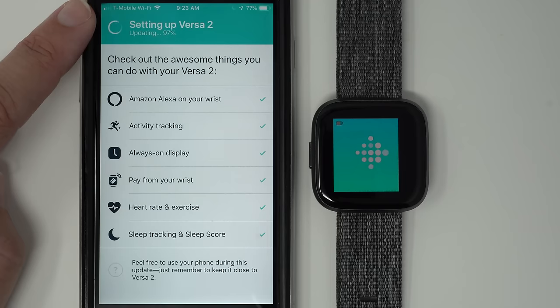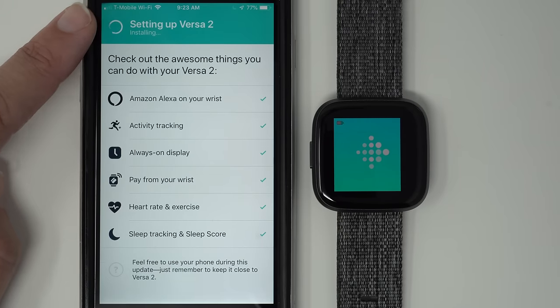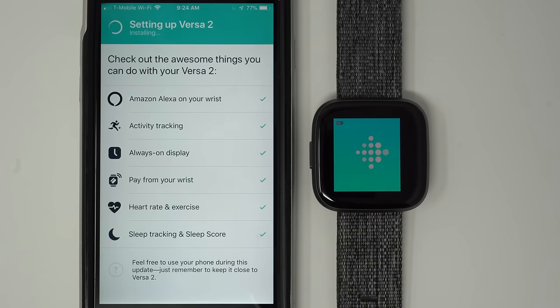It has now moved on to the third phase of the setup process — it now says 'Installing.' The first progress bar on my Versa 2's display has not yet finished, but it should finish soon. When it does, you'll probably see your Versa restart. This second progress bar should be a little bit faster than the first one — that's what to expect.